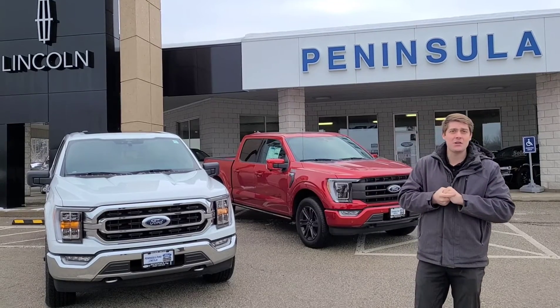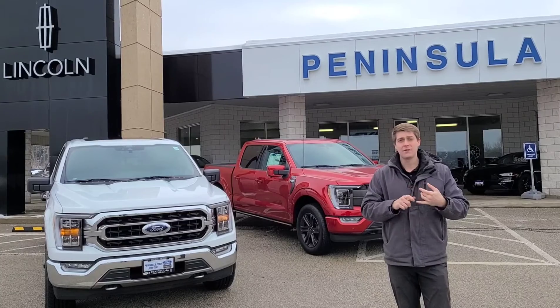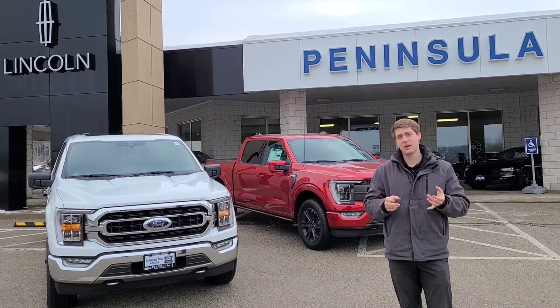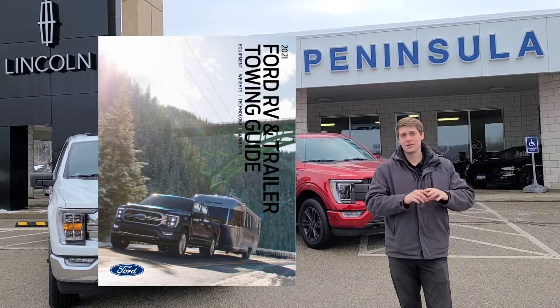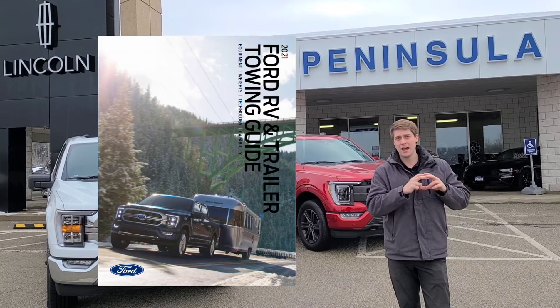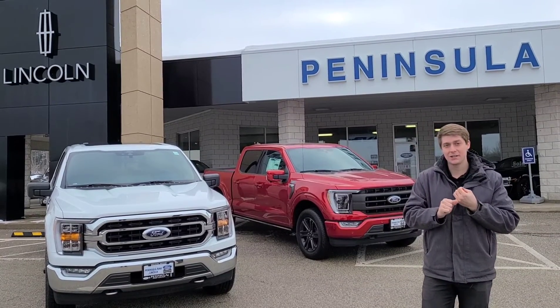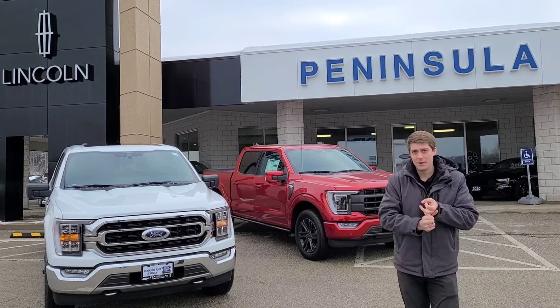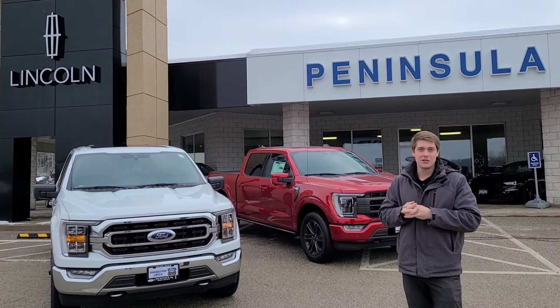There are a lot of different variations in how you can change your tow capacity. You should really check out the RV and towing guides that Ford puts out on every year model — I'm going to link the 2021 F-150 guide in the description below. There are variations in tow capacity based on tire size, wheelbase, engine type, and gear ratio. There's a lot of studying to do.